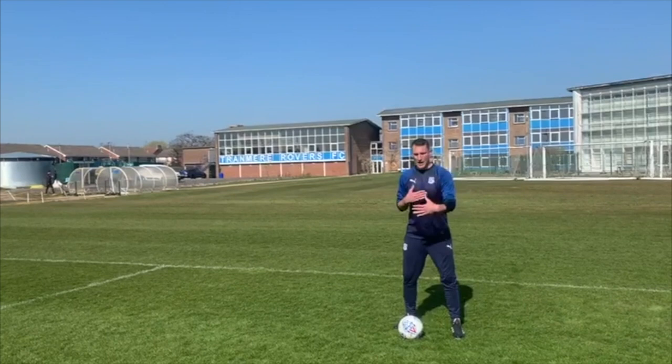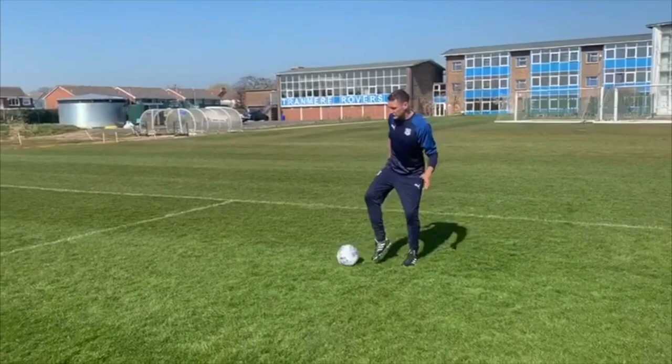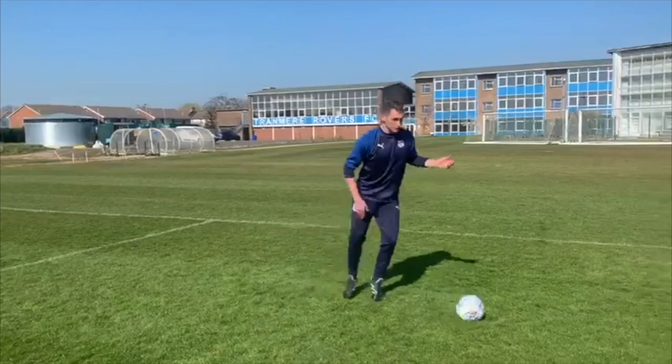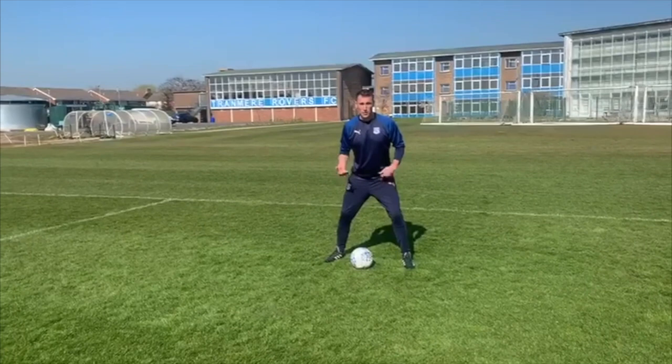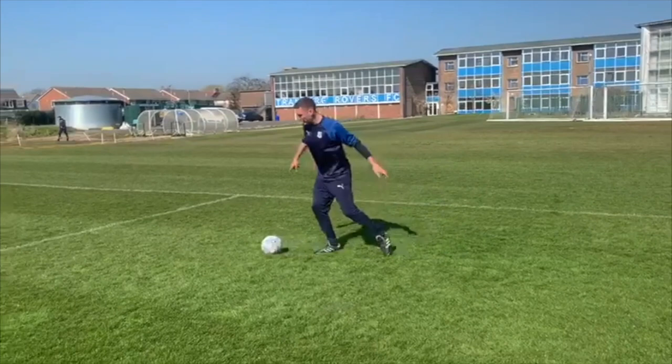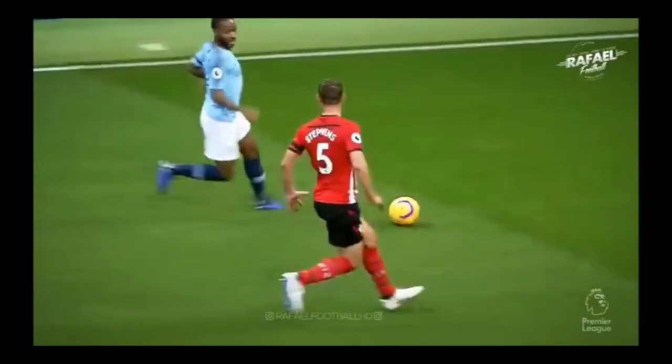Now we have the drag back. I'm imagining that I'm faced up with a defender, so the ball might just be moving like this, and the drag back itself is just a drag back right across the front of your body. It's out, drag it back — out, drag it back. As you're moving laterally with the ball, you might be able to throw a couple of other skills in as well, like a little step over or a little chop back, starting to incorporate some of the other skills from beforehand.